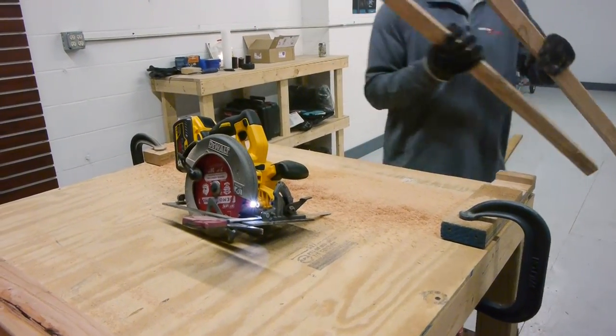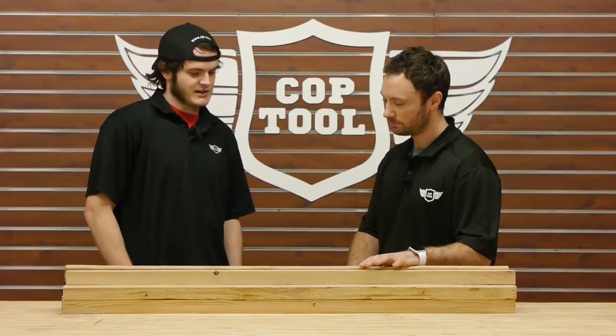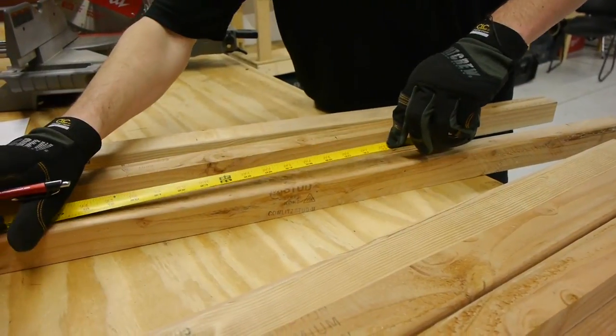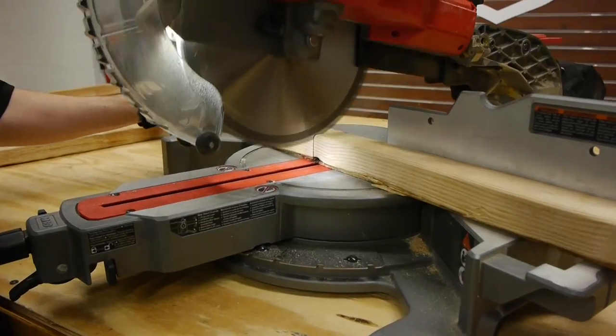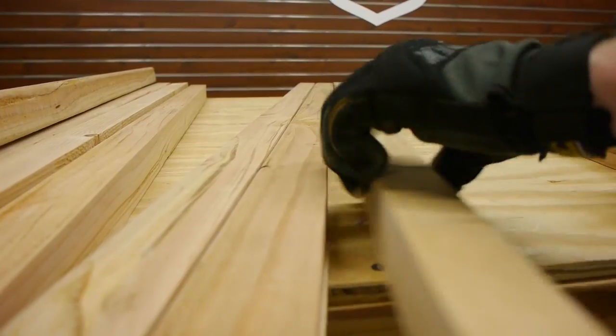So Neil, now that we have our 2x2s, what's next? So next what we got to do is cut these to size. For any of you trying to build this at home, we'll have complete details and dimensions in the description below.